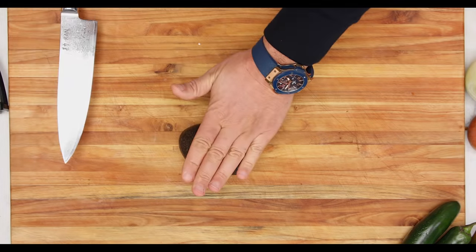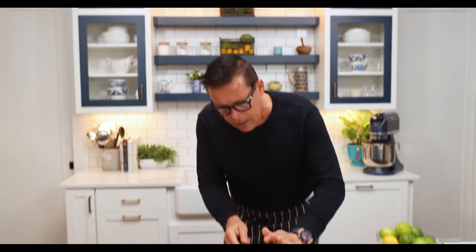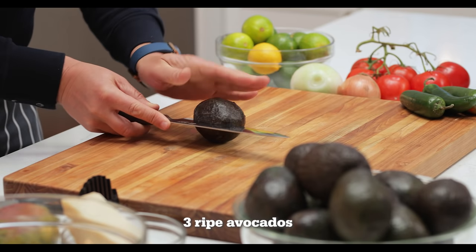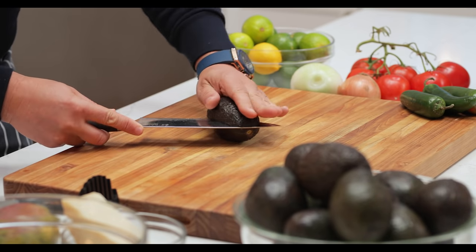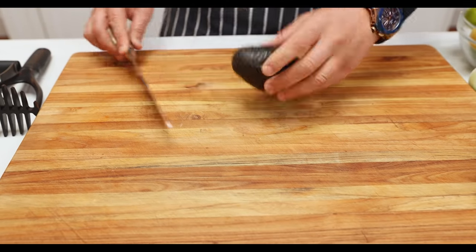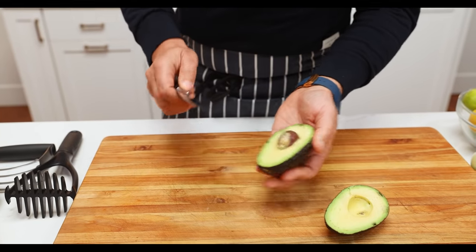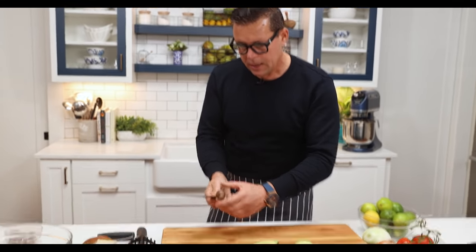First thing we're going to do: put it on the countertop. You'll see some people do it in their hand, but don't do that — we don't want to cut our hand when we're making guacamole. Come in to the side, coming around it. You know there's a big seed in there, so just come around. That's one of the safest ways. Then give it a little twist. With the seed, just use the end of the knife, twist it and twist it off. You can use the side of your board to push it.